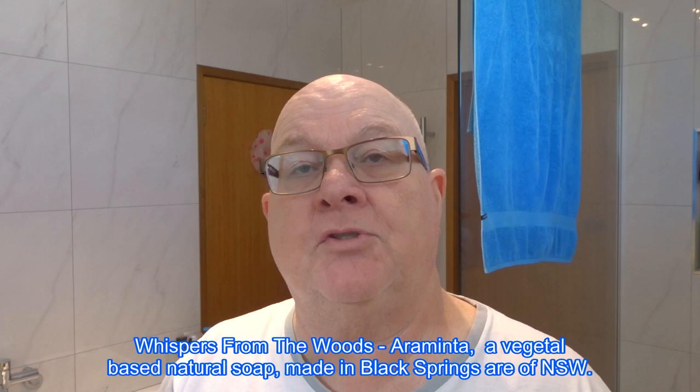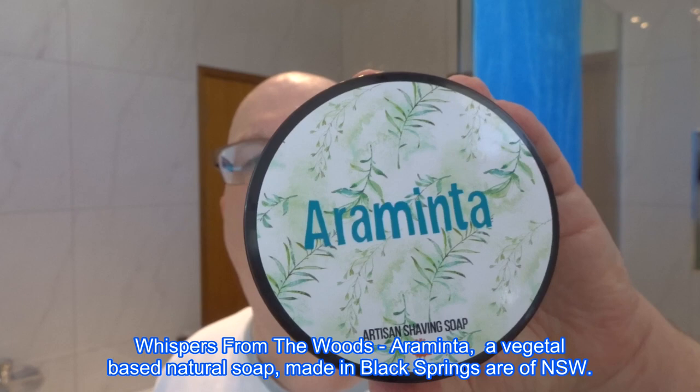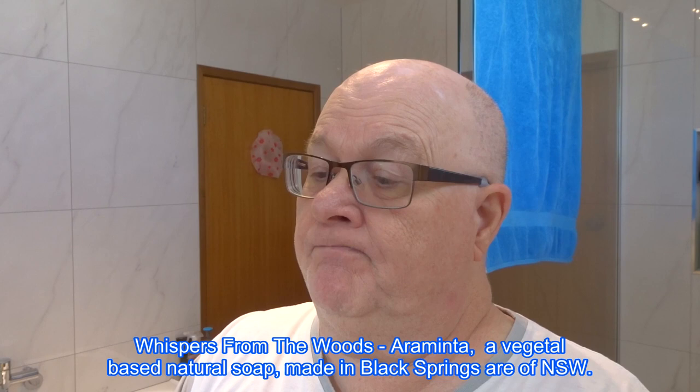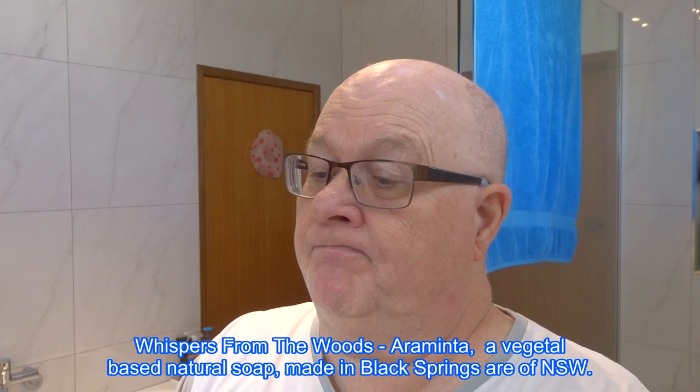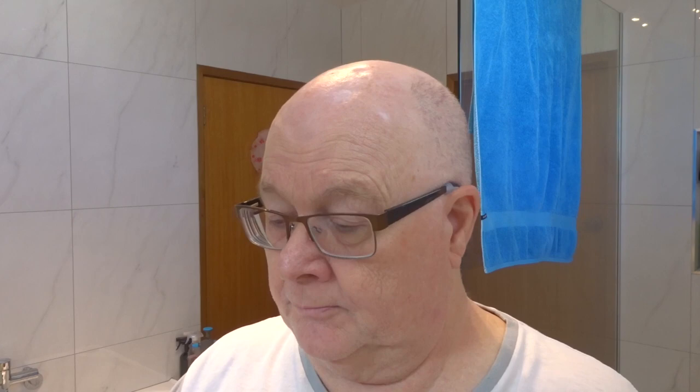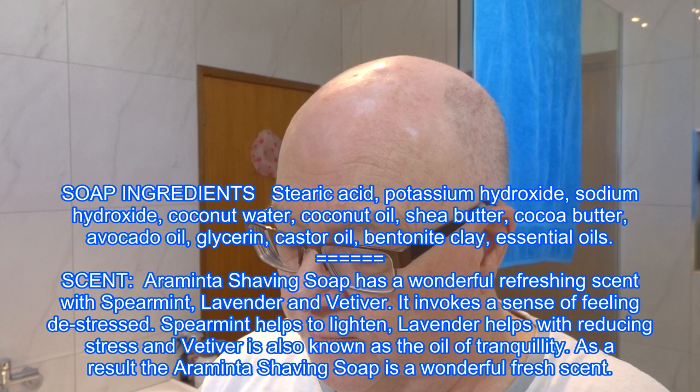We're doing an Aussie shave today — Aussie soap. Araminta from Whispers from the Woods. They're from New South Wales and they actually put the scent profile on the side: it's spearmint, lavender, and vetiver — the main scent ingredients. It's a soft dish soap, like normal vegetable-based soap.